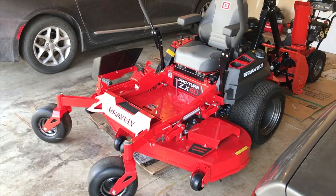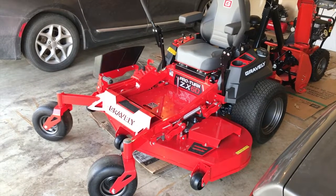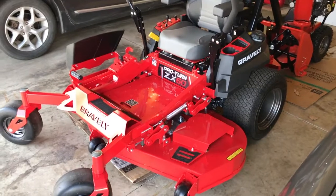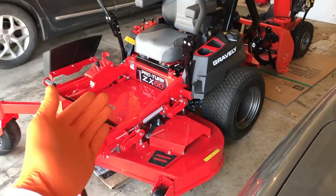Alright YouTubers, in the garage now. In today's video we're referencing our Gravely ProTurn ZX60 lawnmower. It's a zero turn and we absolutely love this machine. However, we are going to run through the simple steps again for long-term storage.